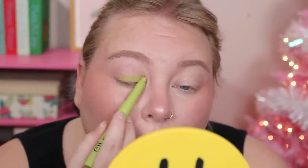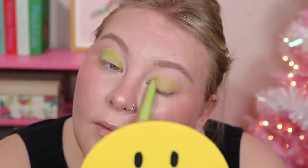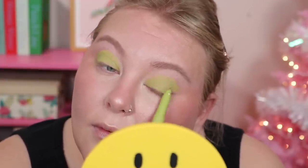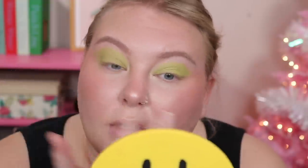Look at this color — I'm so excited to use it. This is the shade Lava Lamp. I hope it goes on nice and opaque. This is all I'm using to prime my lid, so we'll see how it goes. Pretty good — I'm pretty happy with that. I'm gonna blend out with my finger and might go in with a second layer. I feel like it's even kind of staying as I'm blending out, which I'm pretty happy with. It's a big old green eye — we're doing a very green look.